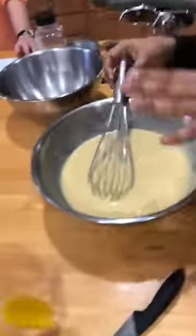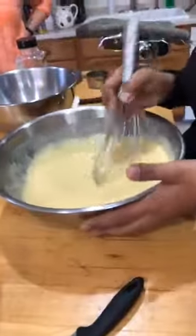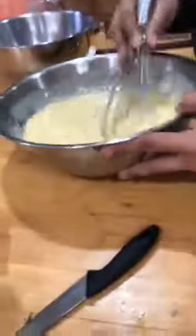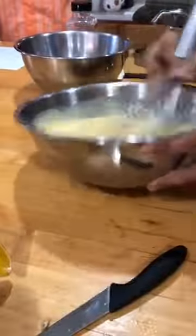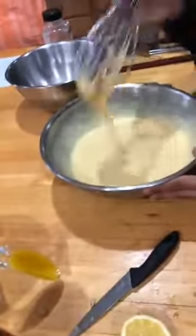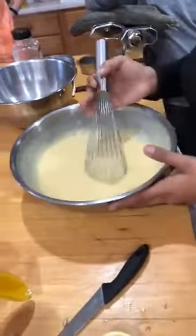I do it by hand just because I've tried it in the blender and you get a more dense flan. It's not bad — it's easy. You just throw everything in the blender and it still tastes the same. But I like the creaminess, so I like doing it by hand. The whisk size doesn't make a difference. I recommend starting with half the recipe and then if you want a bigger flan, make the whole recipe.